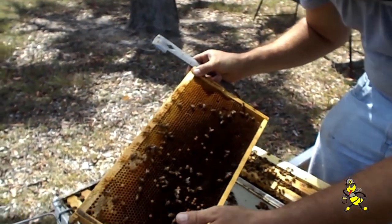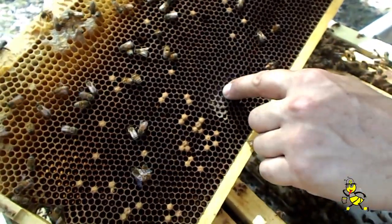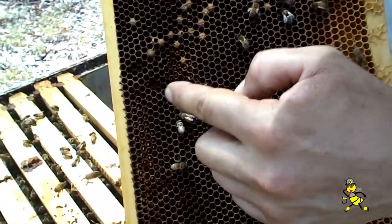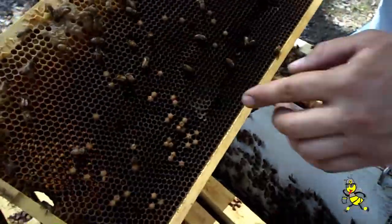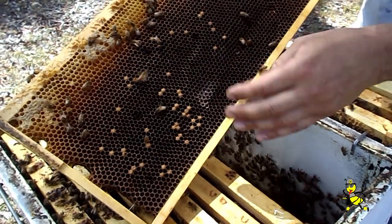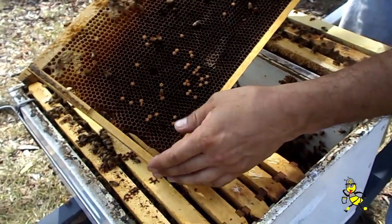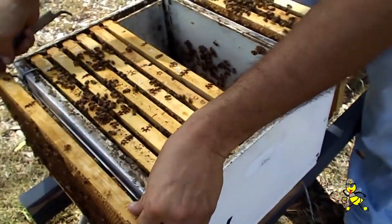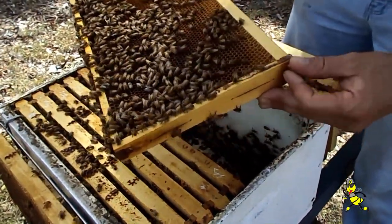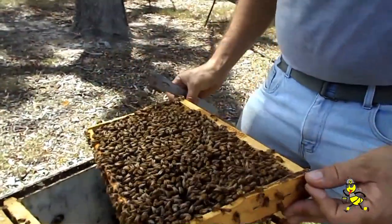An example of a frame that's no good in the brood chamber is one with a bow in it. I'm not talking about a bow in the cappings — I'm talking about a bow in the foundation. See how this foundation is quite deep here and then shallow here? That indent renders those cells pretty much useless to the queen, which reduces your holding capacity of eggs and therefore your population. You can correct it in some combs, but a lot of the time when they're getting on in age, the best thing is to remove it to the honey super. So that one goes on the far side. If I'm ever in doubt about a cell, I'll shake the bees off and have a closer look as I go through the rest of the frames.